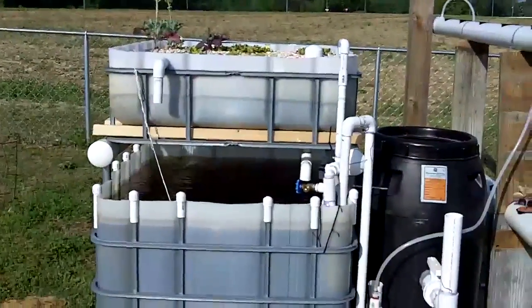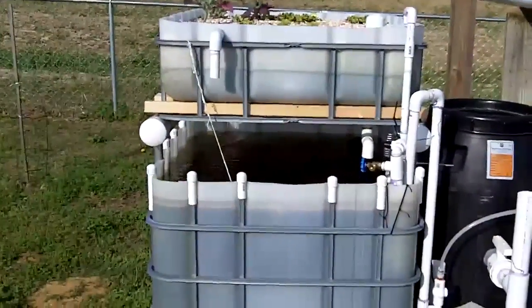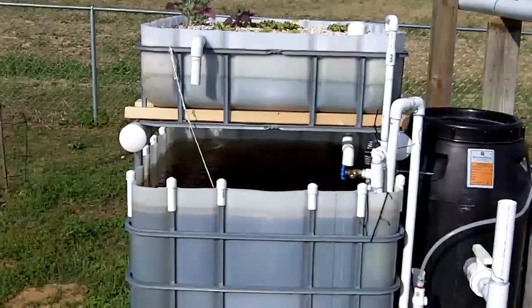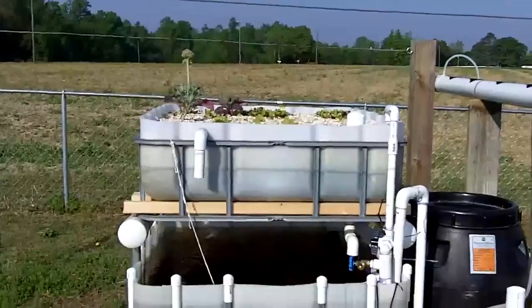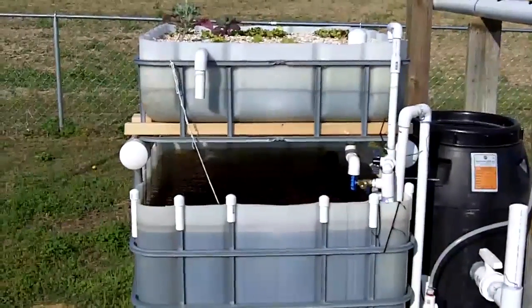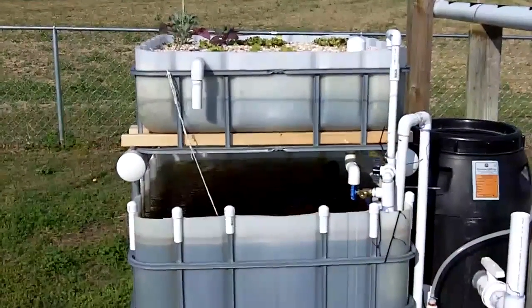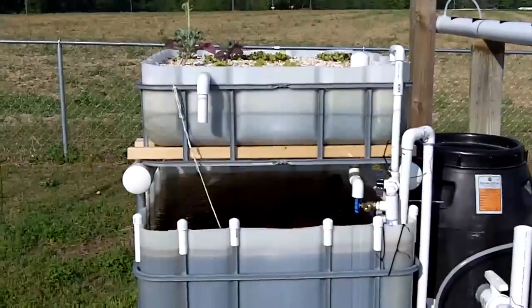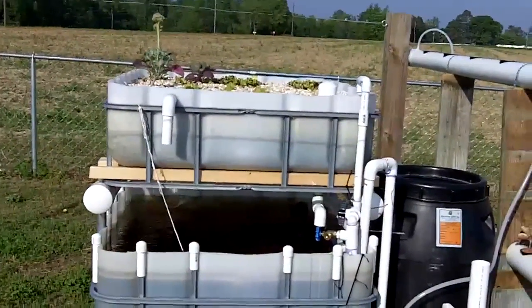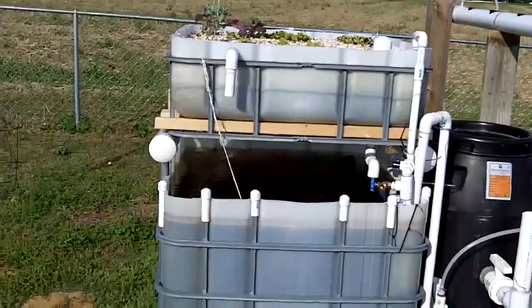That's my aquaponics update. If anybody has any ideas for getting things going a little quicker, I think my only solution is to get some more fish. I don't really want to get a bunch more goldfish, but I may go ahead and chance getting some catfish, hoping they can take the stress of the ammonia spike. I'll test the pH and ammonia today to see if I'm getting close. We'll see you again on the next update.